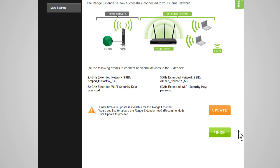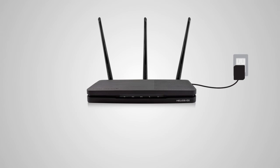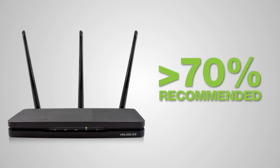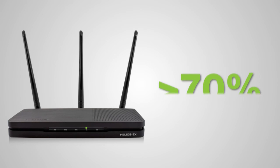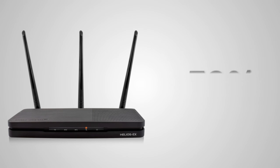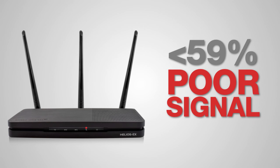If your settings are correct, you will see a summary of your connection details. Congratulations! You are now ready to use your extended network. If you haven't already positioned your range extender in an optimal location, you may do so now. All range extender settings are saved and you can safely unplug the unit to explore the best location. The range extender is equipped with a built-in signal strength LED on the front of the device. When the LED is green, this indicates a signal strength of 70% or greater, which is most recommended. If the LED is yellow, the range extender only has a 60-69% signal strength. When it is red, the signal strength is very poor and less than 59%, meaning the extended network signal will be weak or slow.